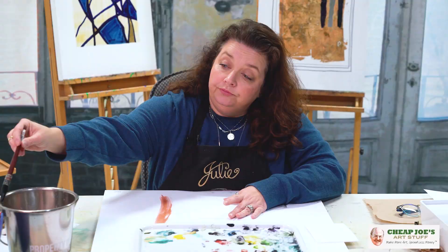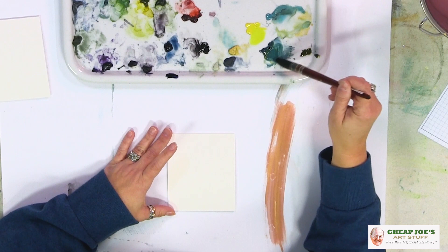I just wanted to show you a little bit about it so you can see how it behaves. It activates very, very quickly.